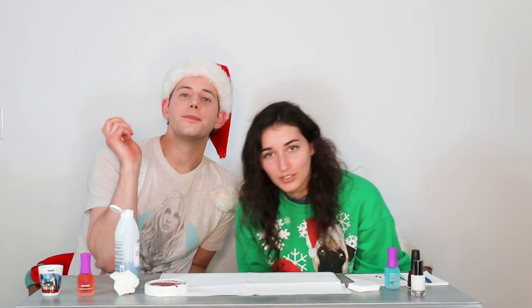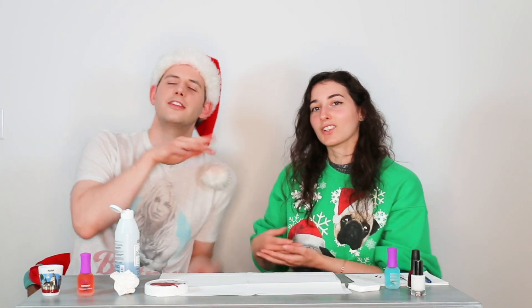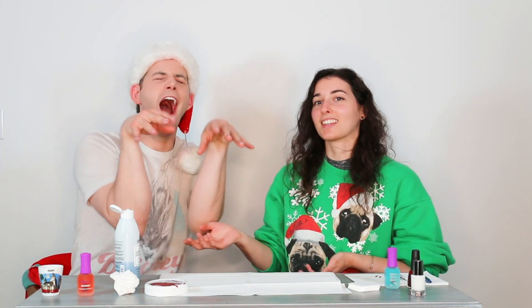Thank you for joining Nails and Cocktails! This is episode two, and I promise I'm going to make one every month with the theme of the month. This theme was holiday nails, so we did our peppermint swirl. Make sure you subscribe to JBeans, aka Julie, and give her a big thumbs up on the video. Comment below what you would like to see for the next episode of Nails and Cocktails.